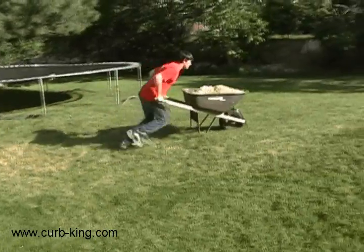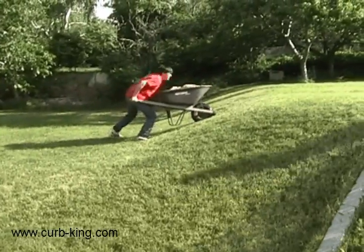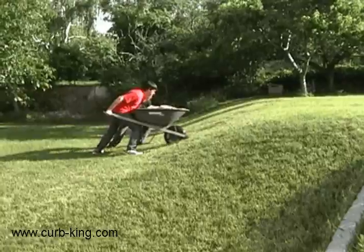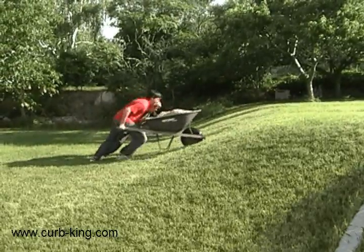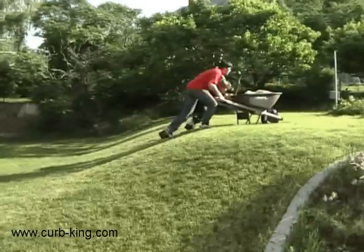A standard wheelbarrow is barely sufficient under standard flat conditions. If you have to move a load over rough terrain or up a hill of any slope, the amount of work increases considerably. Even a gentle slope can tire you out. A steep slope can bring your work to a standstill.